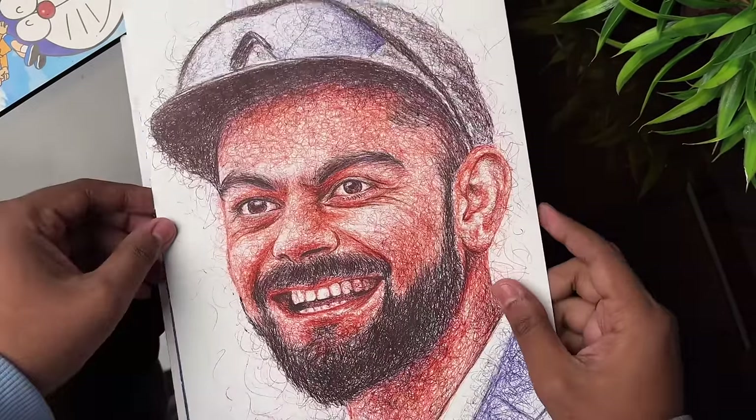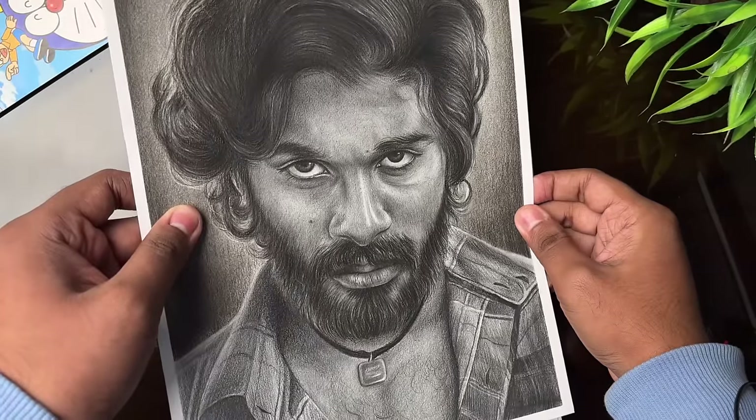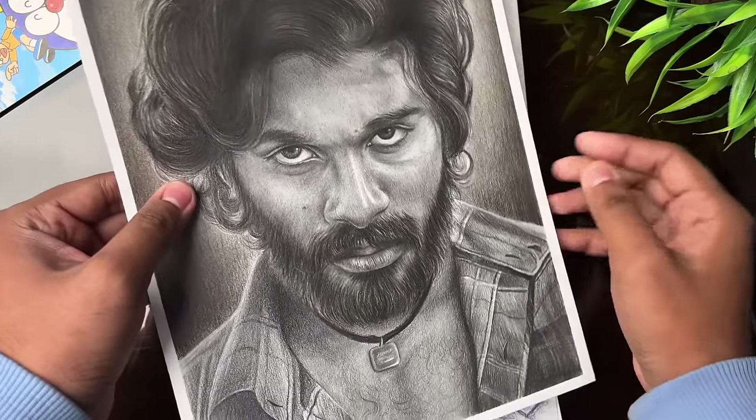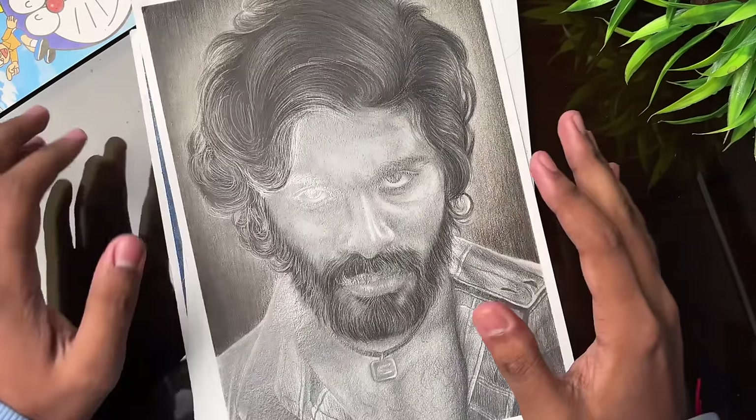Then this was made for the 6th January special — it was made with fingers using acrylic colors. After that, for the face I used graphite pencil and for the hair I used charcoal pencil.